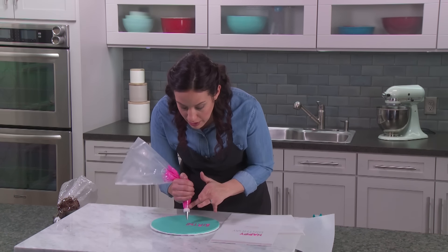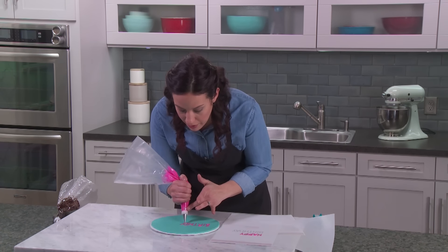Always using my other hand to help guide my bag and keep it from shaking. You can use just one hand but you'll notice you're going to be a lot more shaky. I'm finished with 'birth' and going to move on to 'day' with the exact same technique, and when I'm all through I'm going to get out the cake and show you how we do the same technique on the top of the actual cake.